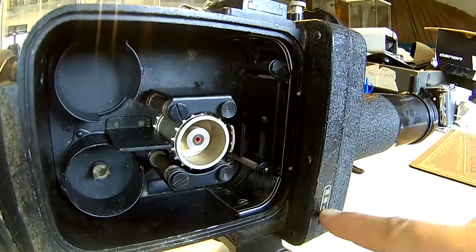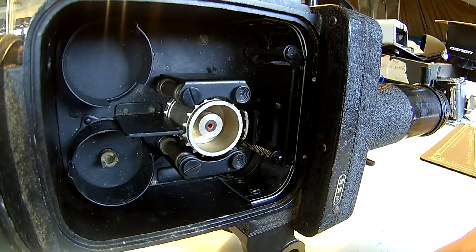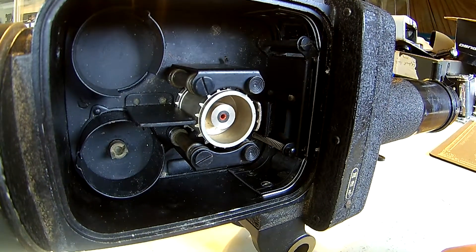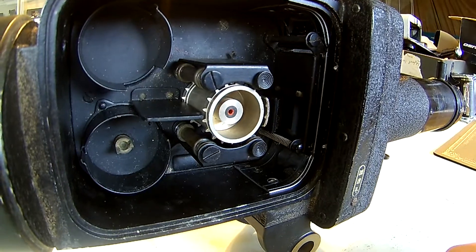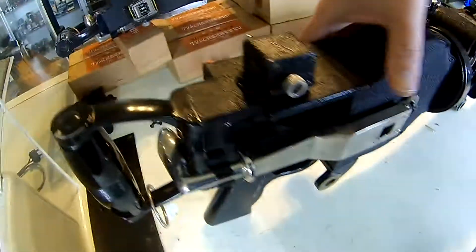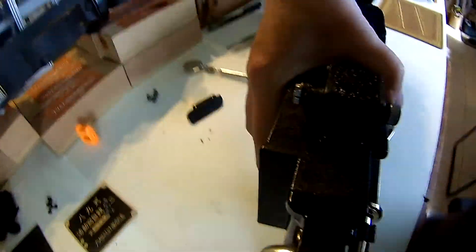Let me release it so I can show you how it's turning. You see it is pretty fast. At the same time, inside here there is a shutter that is turning with it, and that is exactly how this machine gun camera is working. There is also a little counter over here which shows you how many shots have already been taken.